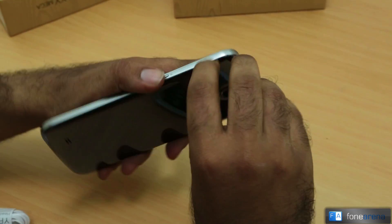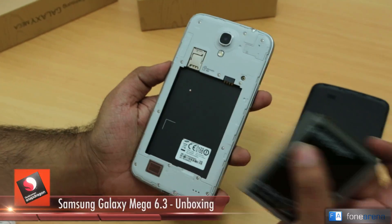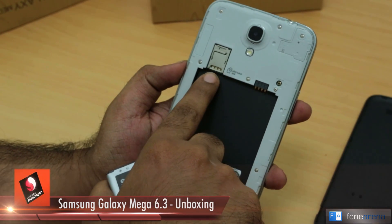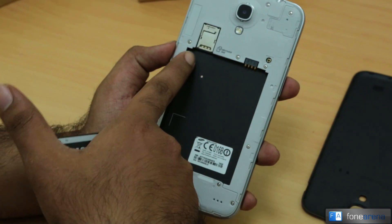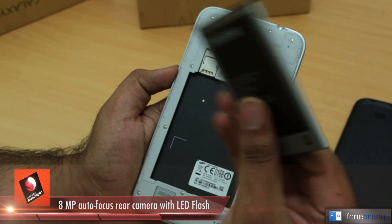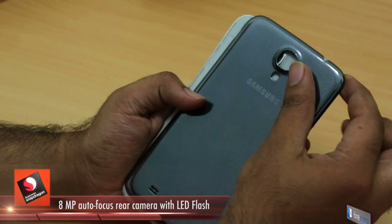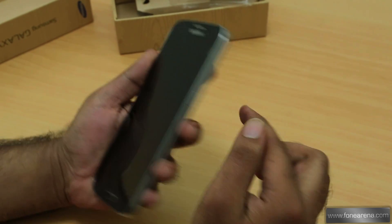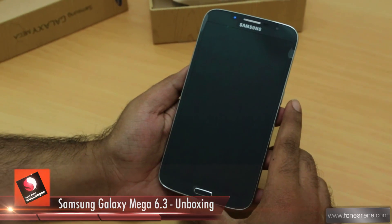Let's open the back cover. This is the housing for the battery. As you can see, there's a microSD card slot and a SIM card slot — micro SIM — stacked on top of each other. We highlighted this at the India launch event. There's also an 8MP camera on the back. Interestingly, unlike the Note 2, there's no stylus on this device. Let's power on the phone.